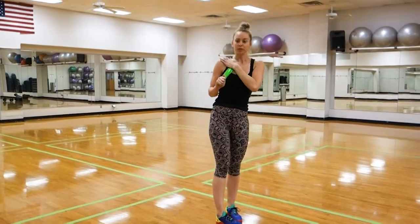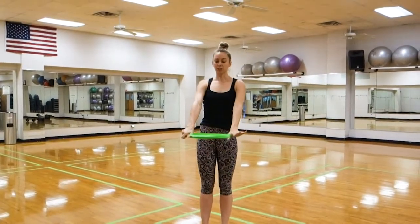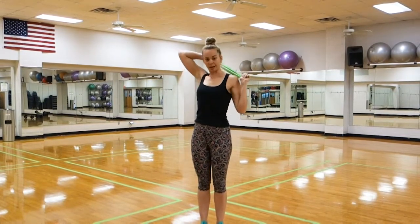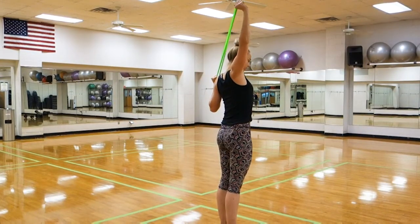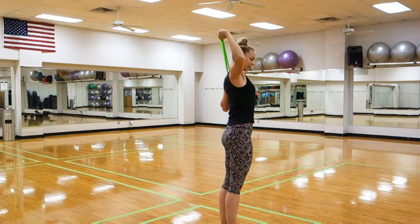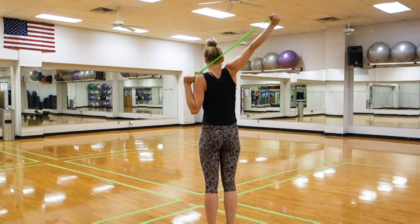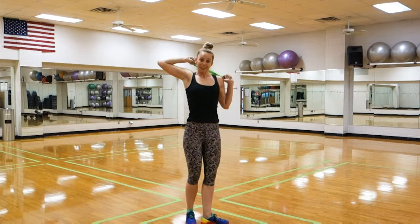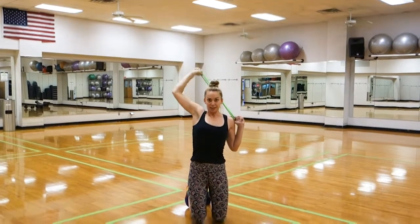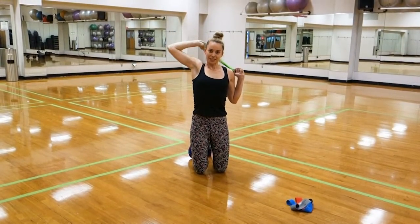Another good move for the triceps is an overhead tricep extension. I'm still hooked by the thumbs — same hand to shoulder behind my head. From here I'm going to extend the arm up and overhead, lock out at the elbow, and then come back down, moving nice and slow the whole time. If you want to intensify this without increasing the thickness of the band, you can come down to a kneeling position, working more at the core and upper body, taking the legs out of the equation.